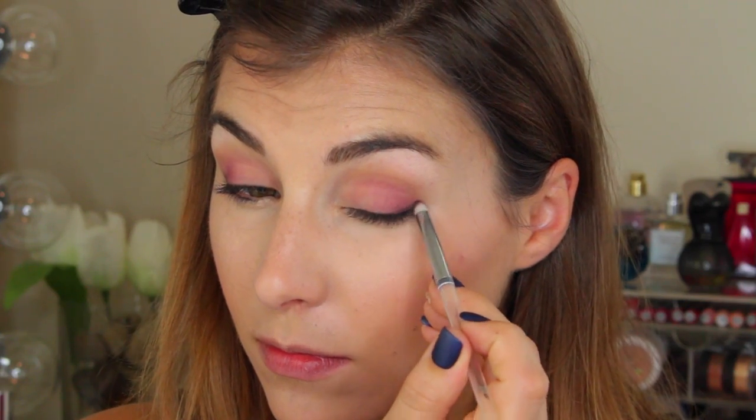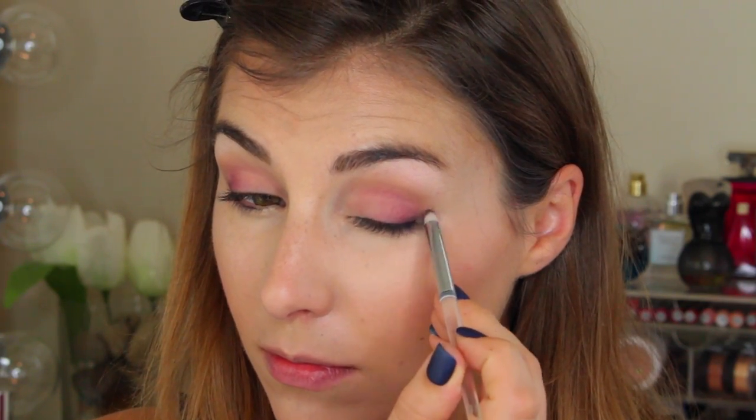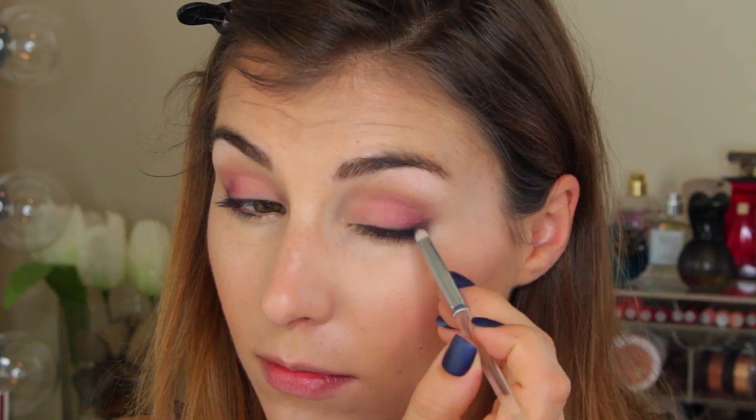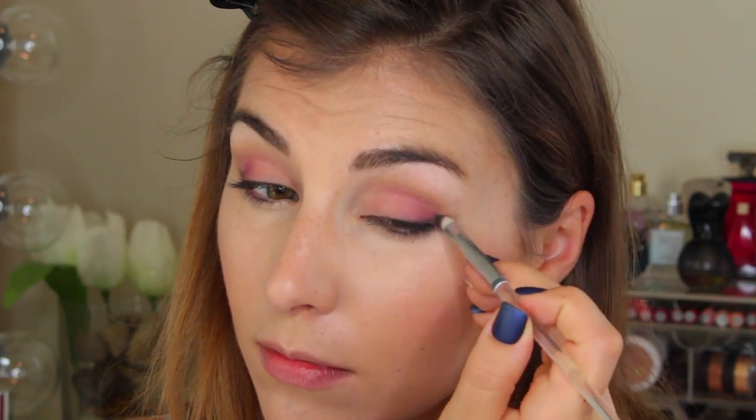Next up is the Smoky Smudge Brush. Although the shape isn't terribly unique, it is very unique for this price point both within e.l.f. and any other affordable brush line. It has an ultra precise point that dramatically tapers outward, making it great for a soft smudge on the lower lash line, upper lash line, as well as dramatically smoking out a wing or cutting a crease. This is so useful, and there aren't many like it in the $5 price range. I really recommend getting this one.